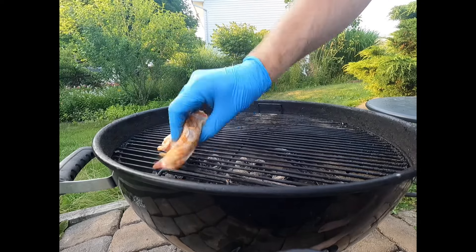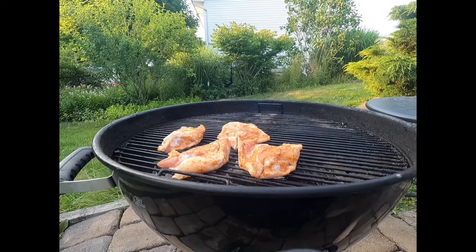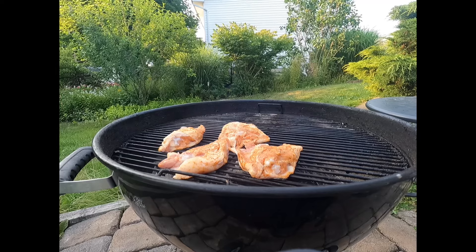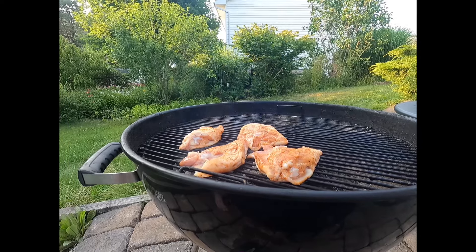Now that we've got a blueberry puree, you're going to get your favorite barbecue sauce and your favorite hot sauce. We're going to add four parts barbecue sauce to two parts blueberry puree to one part hot sauce. Give it a good mix and then set that aside.